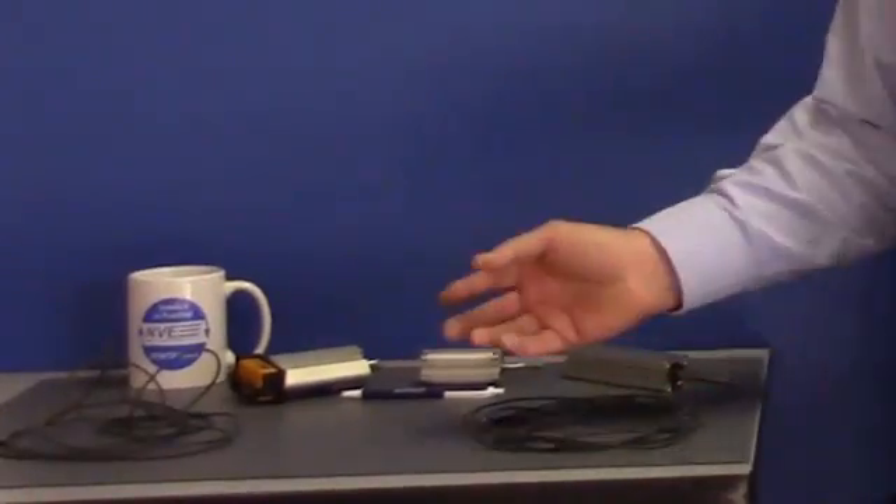Hi, I'm Jay Brown from NVE Corporation. Today we're looking at cylinder position, or CPS, sensors.